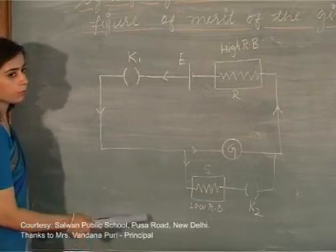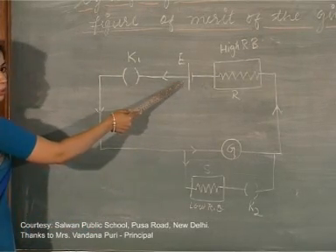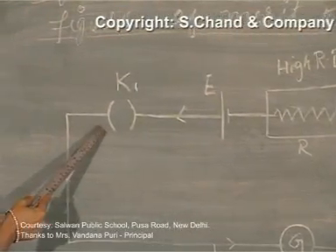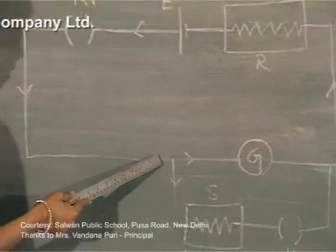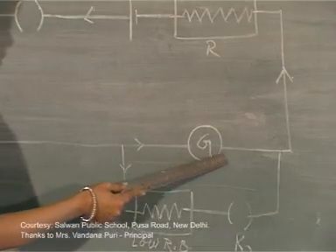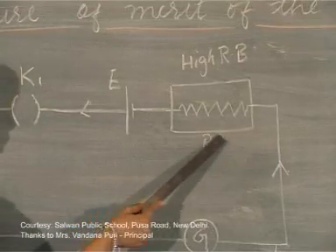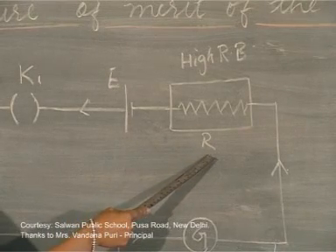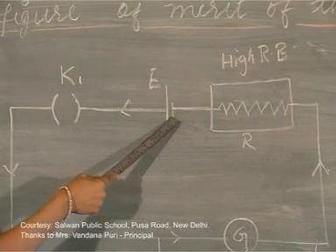Let me explain the basic circuit that you would require. Obviously there should be some source of EMF — for that we are using cell E, connecting it with key K1. Further, in series you will be connecting a galvanometer whose resistance you want to find out. Next to it will be a resistance box having high values of resistance, denoted by R, and finally it is connected to the negative terminal of cell E.